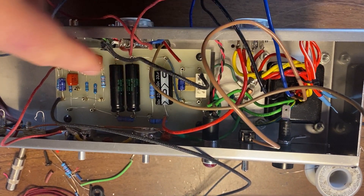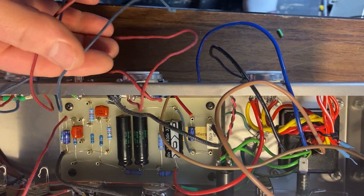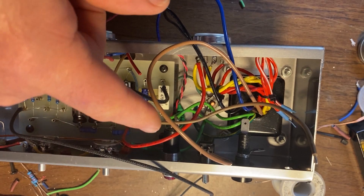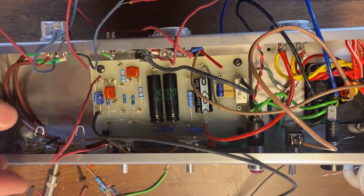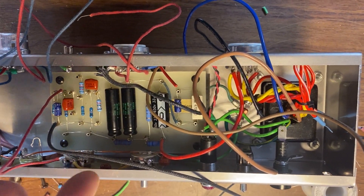I've got the circuit board mounted on some little short standoffs. Now all I have to do is get all of these wires for the ins and outs on the 12AX7, the main power, the ground, and everything to the board — and of course the one wire coming from the volume and tone circuit.